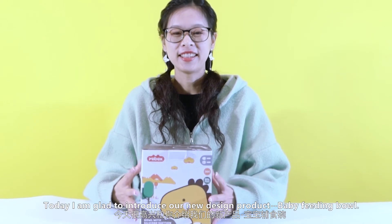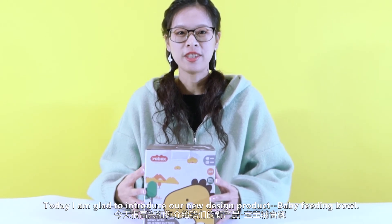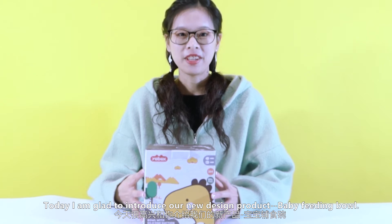Hello everyone, I'm Heron. Today, I'm glad to introduce our new design product, Baby Feeding Balls.